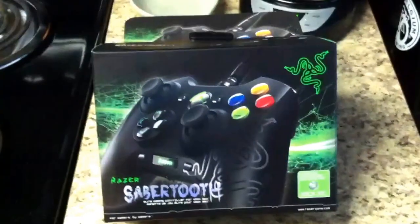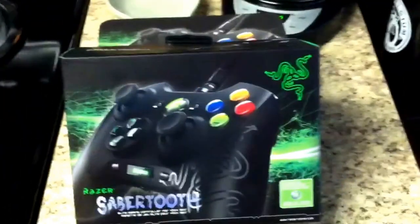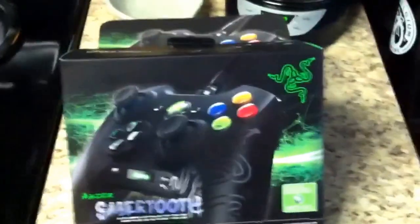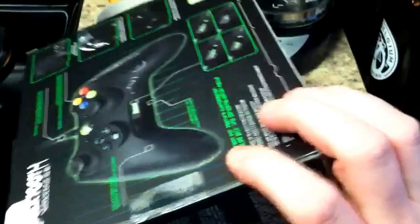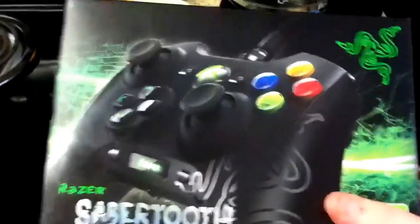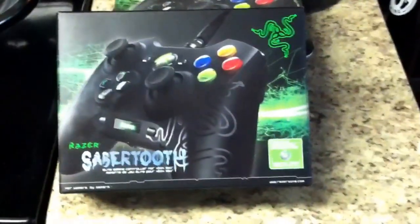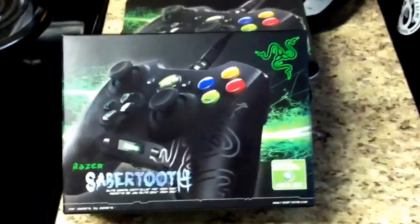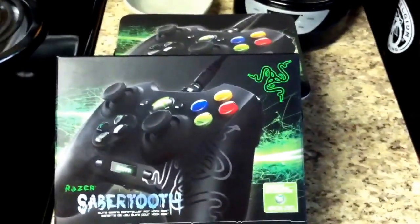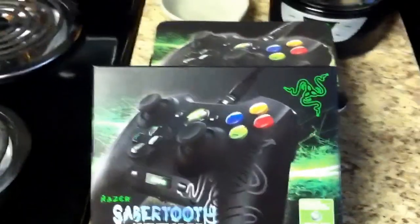I've been looking for one of these forever. I mean, I have a Scuff, but I've always wanted to try one of these, so I figured I'd buy one. I haven't even had a chance to really open it yet — the only thing I've opened was the box just to make sure everything was in there. It has extra buttons that are actually reprogrammable, unlike the Scuff — except for the new Hybrid, you can't remap the buttons it comes with. I figured I'd do an unboxing video to hold me over until I get back either tomorrow night or Monday.